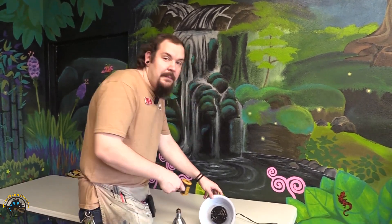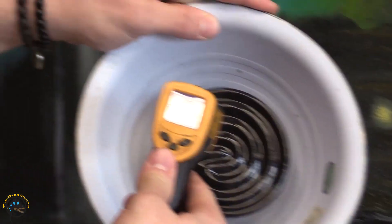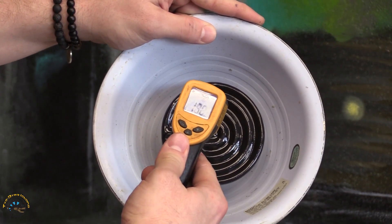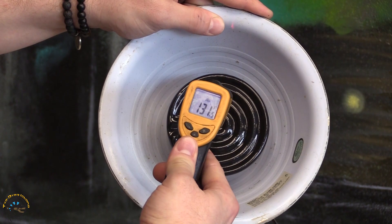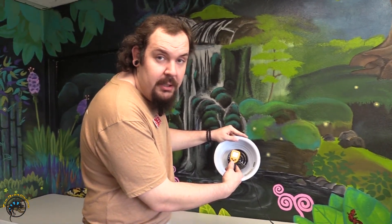If you're really concerned about burning yourself accidentally, grab your heat gun. And as you can see here, it's already at 138 degrees, so it's warming up quite nicely. Obviously that's not room temperature, so we know that it's on and working.